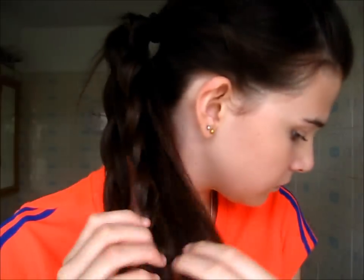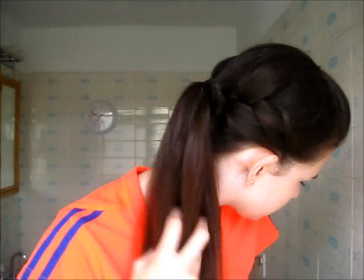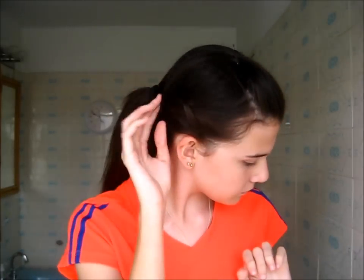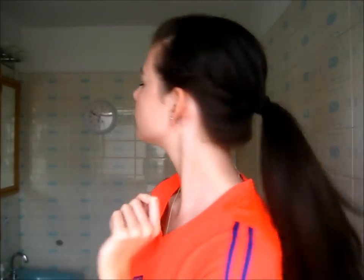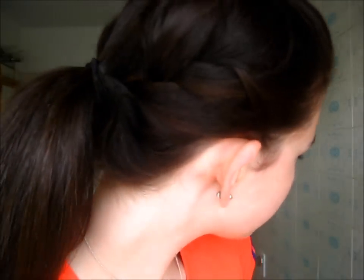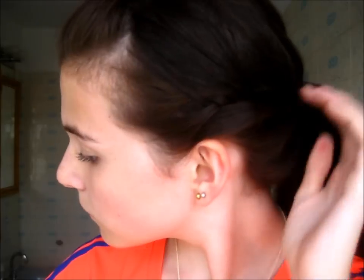I chose to take out the two braids and unravel them, but you can secure them with a small hairband and leave them in your ponytail — that looks really cute too. I'm also pulling up on the French braid at the sides to add a little more volume, though that's optional. I love this hairstyle because it looks great for many events, keeps your hair out of your face, and is so much more fun than a normal ponytail.